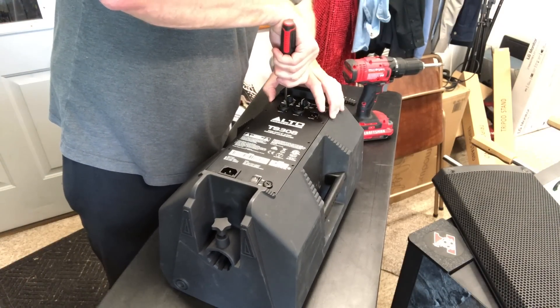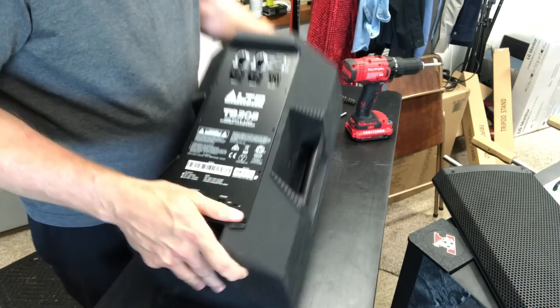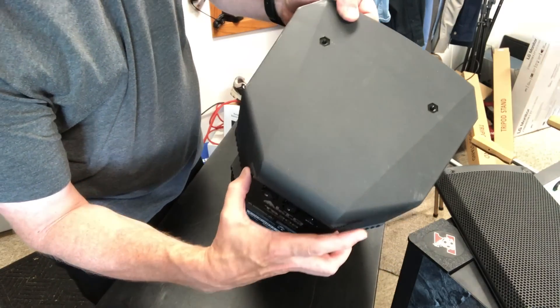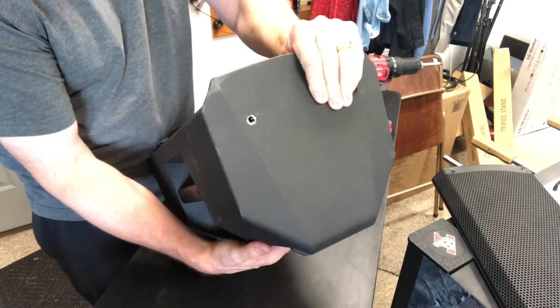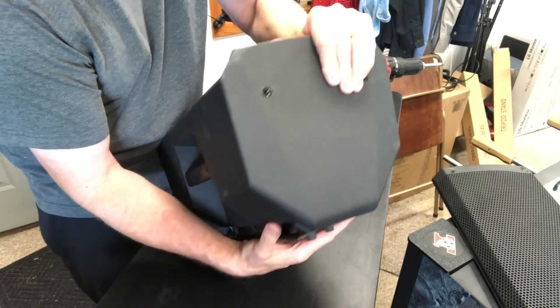There's probably people watching this and they're like, don't do it that way. Well, you know what? That's part of the process — seeing how we can get things to come apart. I do think all the screws are out. I'm seeing that the tweeter is just bouncing in there.